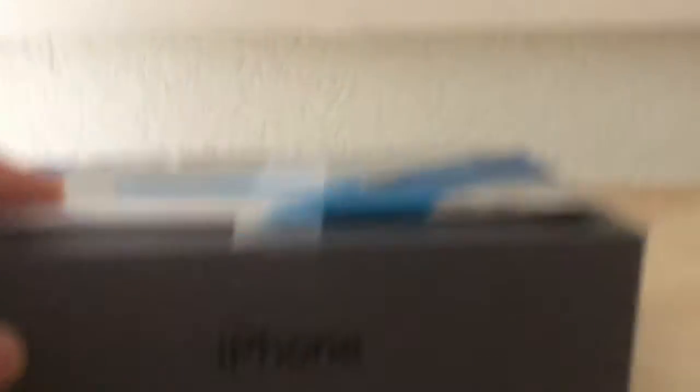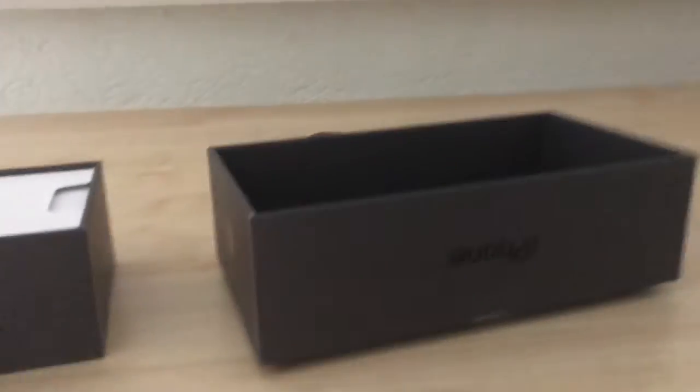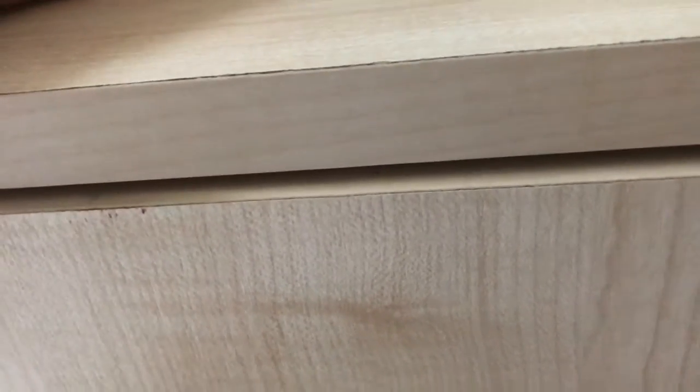I first need to grab my 3DS because I forgot. Okay so I took my 3DS right here. So all you need is an iPhone box, or any box like this — you have one you're going to put right here and one you're going to put right here. You do need two phones, so I got this old phone here that I'm not using.